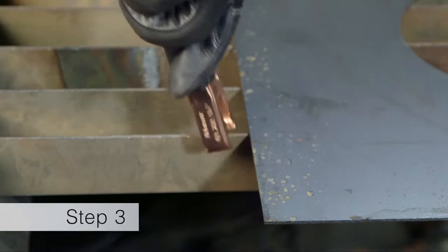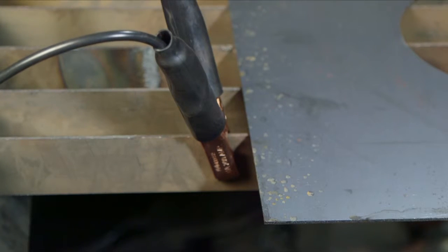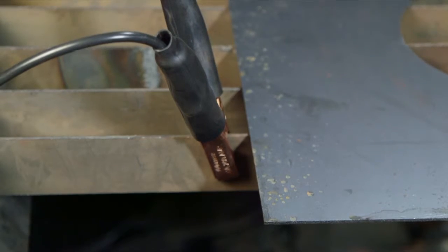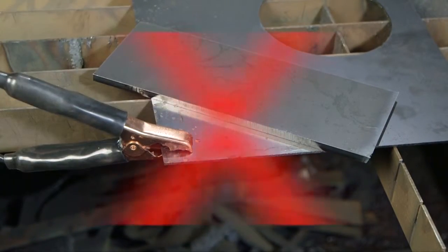Third, attach the work clamp securely to the workpiece. Rust, paint, or coatings must be removed to ensure that the clamp has a good electrical contact. The work clamp should never be attached to the portion of the metal that will fall away.